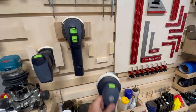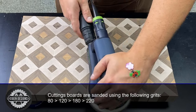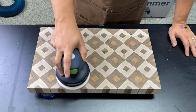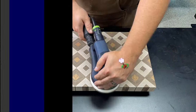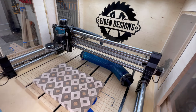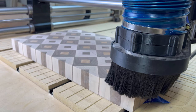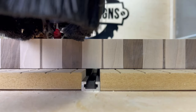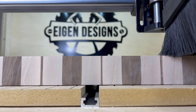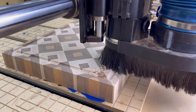Most woodworkers don't like sanding, so I'll skip through this quickly, but I do want to highlight that I start at 80 grit and work my way up to 120. I do water popping between 180 and 220 — that gives the fibers a chance to swell with water so you can knock them back down and the cutting board stays smooth after the first time you get it wet. I'll be adding a juice groove using my CNC, attaching the board to the spoil board with painter's tape and CA glue, then letting the CNC do the rest.